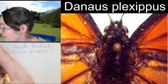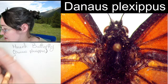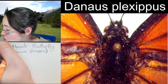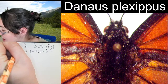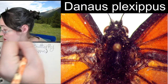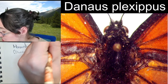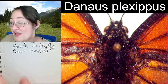Danaus plexippus. Now the monarch butterfly here in the United States has been listed as an endangered species, so we can no longer collect the monarch butterfly. In fact, you're not even supposed to collect the caterpillars and bring them inside to help them grow up anymore.